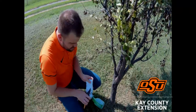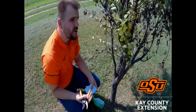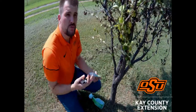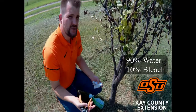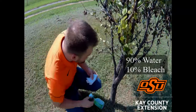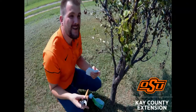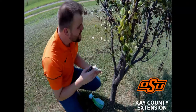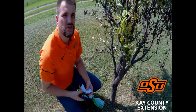Then you would wipe down your shears with either bleach, a 70% alcohol solution, or you could do a 90-to-10 water-to-bleach solution — so 90% water and 10% bleach. Then you would continue your way around the tree. Unfortunately this particular tree is going to probably have a lot cut off of it, but we will get it taken care of and hopefully it will come back next year.